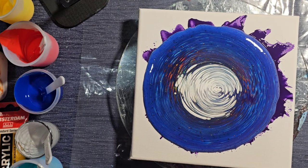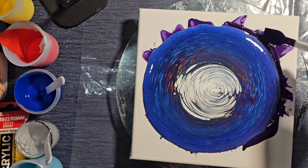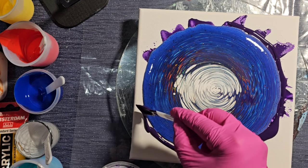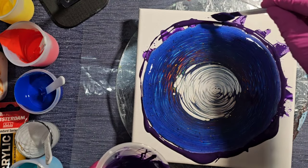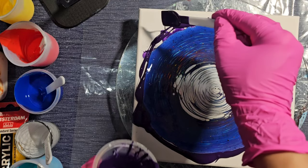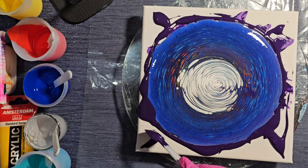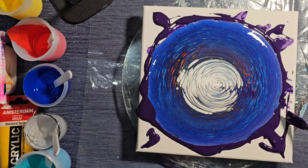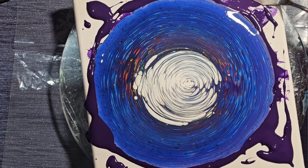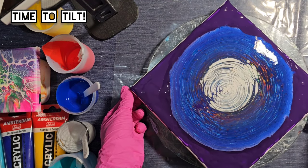I'm hoping when I tilt this out, it will actually get bigger. I'm going to put some paint around the edges now to help it float better and not roll over itself. I can be quite clumsy, so I'm worried I'm going to drop the canvas. I'd love to torch this, but I think torching will just cause more white spots since I only just mixed my paint and there are some bubbles in there. I'll just use my palette knife to make sure, then I'm ready to tilt it out.